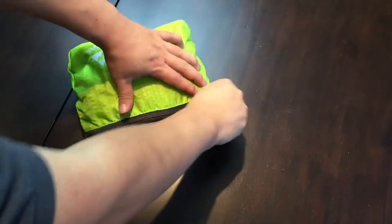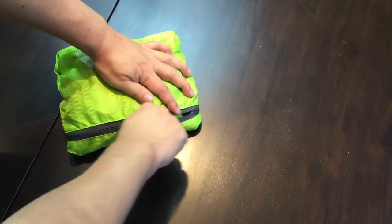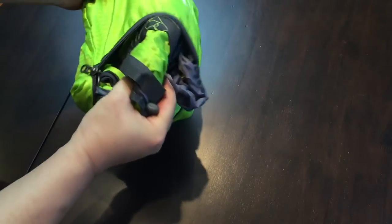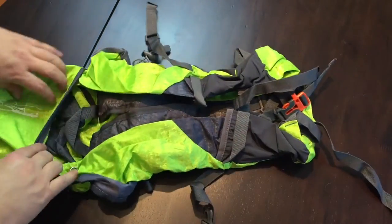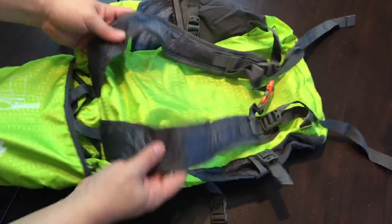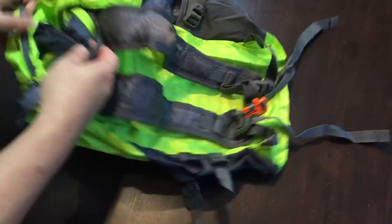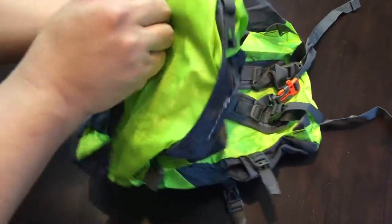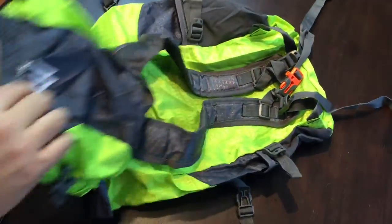Here's the backpack all packaged up. I got mine in this bright neon green, and everything just unfolds from it just like that. Now let's take a look at how it works — you open it up, there are the straps. You can kind of turn this all the way inside out, and now this is the top flap of the backpack.